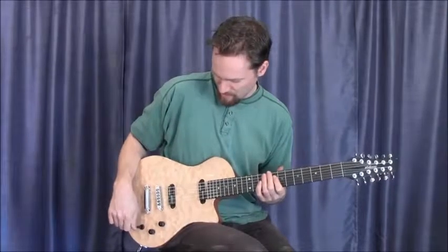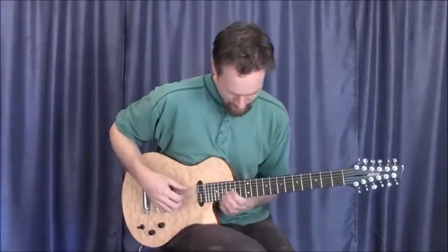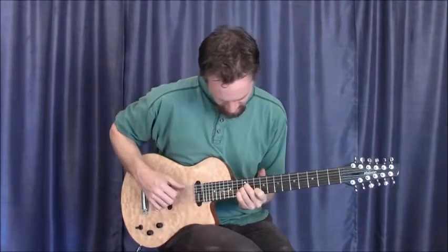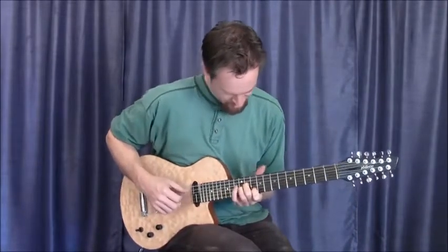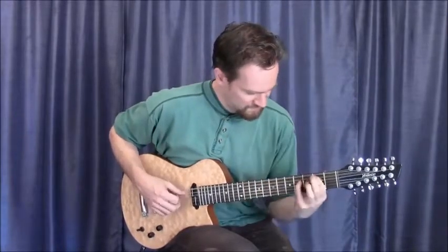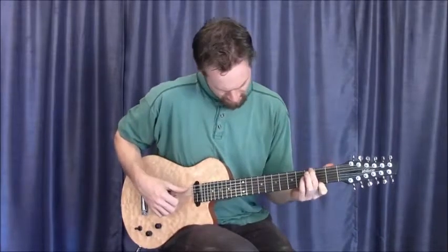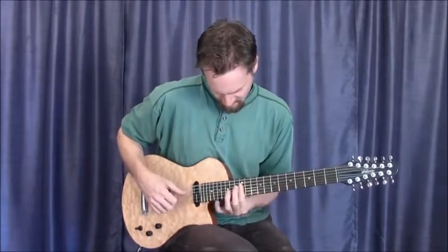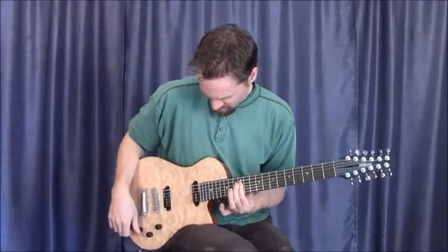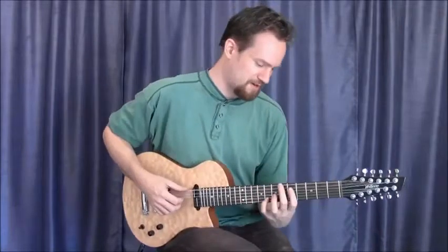So here goes, starting out with the bridge pickup selected, and the tone all the way up. Moving over to the center position, both pickups on.